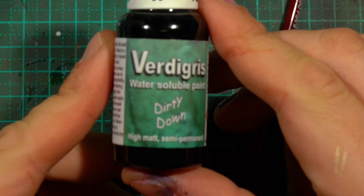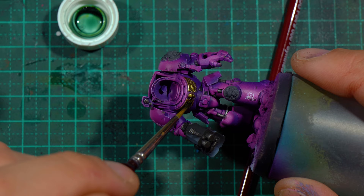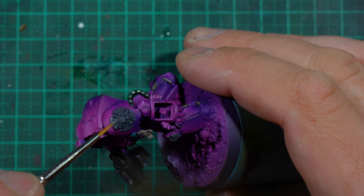I wanted to try some verdigris over the metal, but I didn't get the effect I desired, and that's purely because I didn't shake the bottle enough. I didn't realize you have to shake the bottle for minutes to get it to actually mix correctly. Lesson learned.